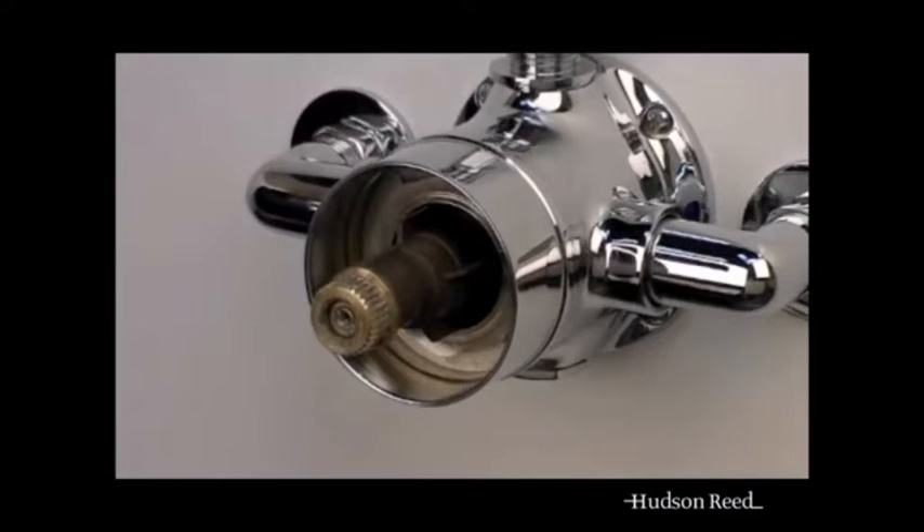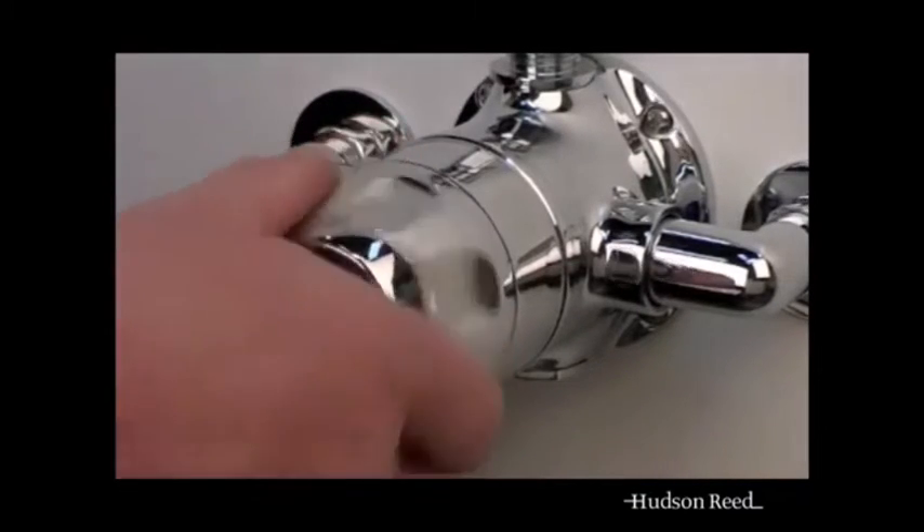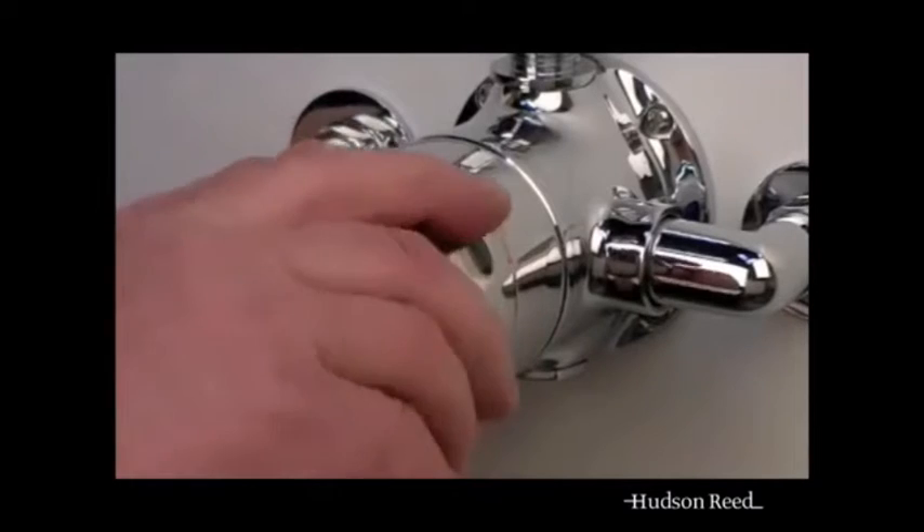Replace the handle and turn fully anti-clockwise until the hand wheel stops. This sets the maximum flow position.